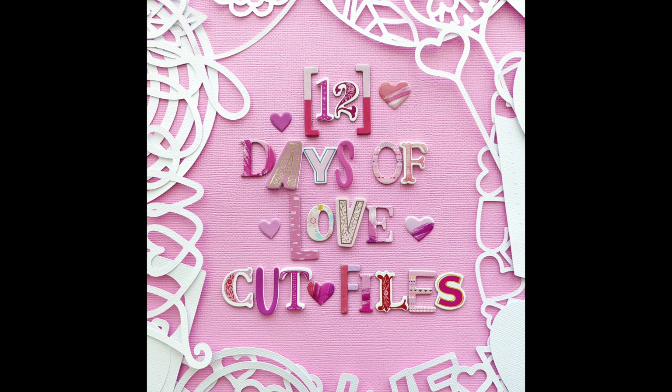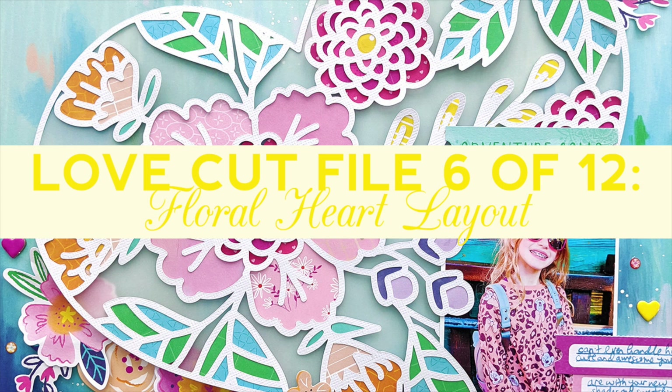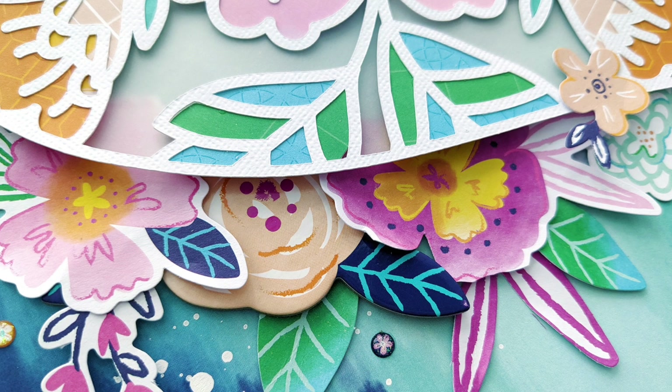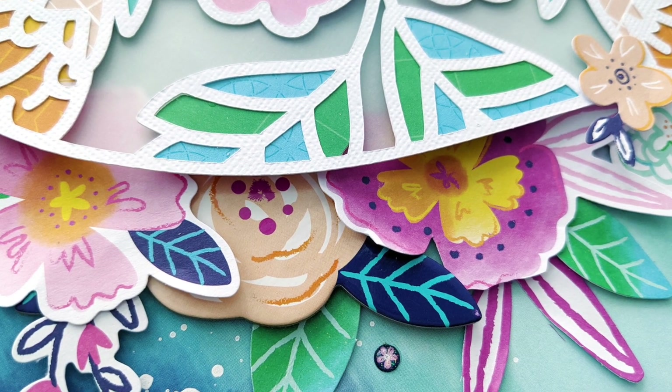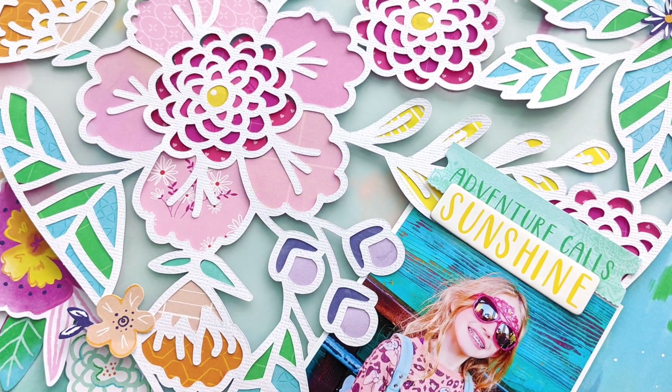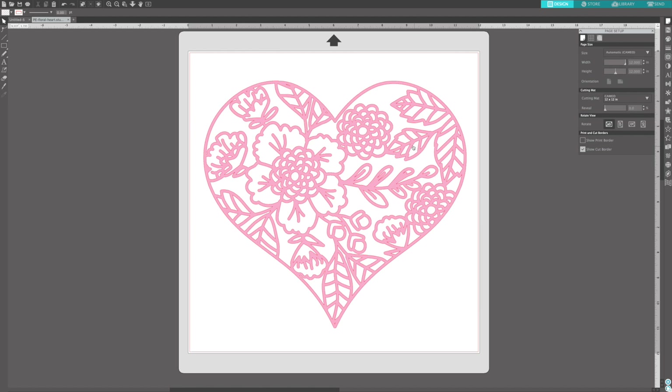Hey friends, it's Paige Evans. Thank you so much for joining me for day six of my 12 Days of Love Cut Files. Today's design is a floral heart, and here is my finished layout using my Go the Scenic Route collection with American Crafts. And all the bright colors and the florals, and it's a picture of my daughter Jane.